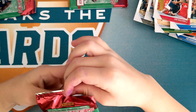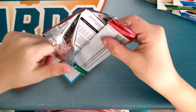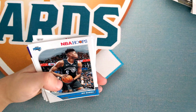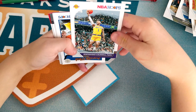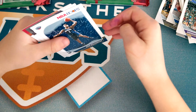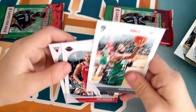Three packs left. Kyle Lowry — I think he's good — Bamba, Kentavious Caldwell-Pope — he's good — Zion Williamson, that's awesome, that's really cool, we got another Zion! We also got a Kyrie Irving, Eric Gordon, and Chris Dunn.